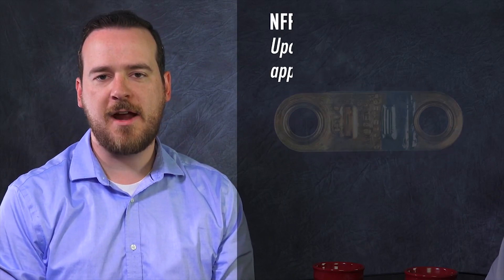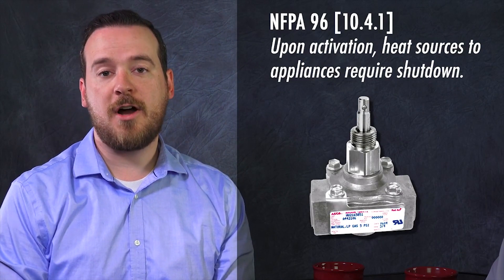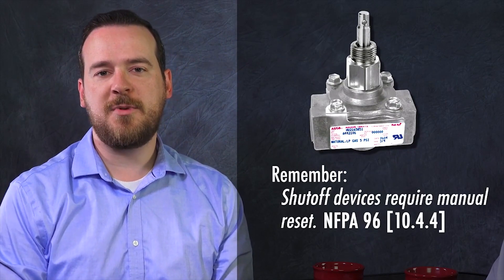A fusible link is two pieces of metal connected by a softer metal. That softer metal melts when there's a fire, causing the links to separate. This action automatically releases wet chemical to extinguish the fire. At the same time, sources of heat to the appliances are shut off. Without heat running to the appliances, you reduce the possibility of reignition.